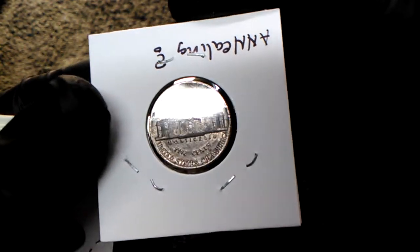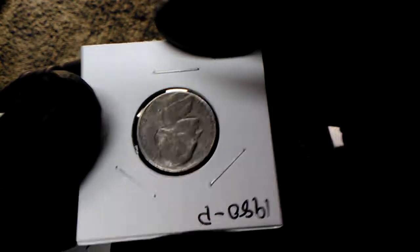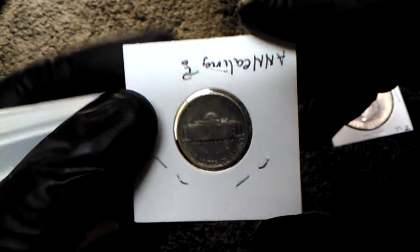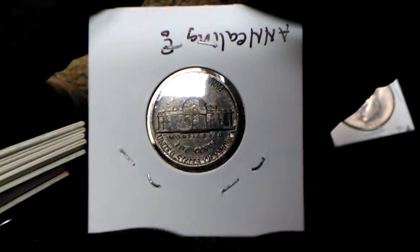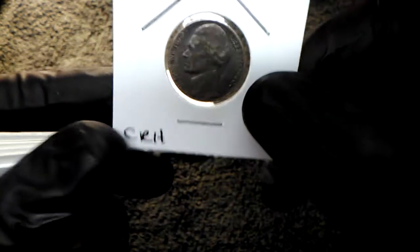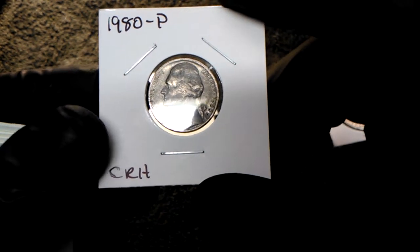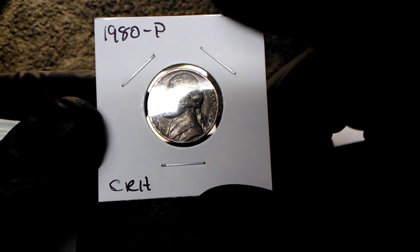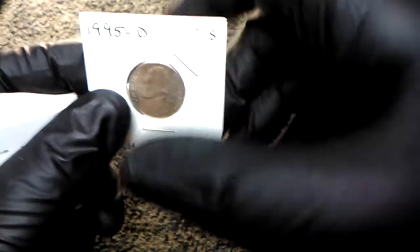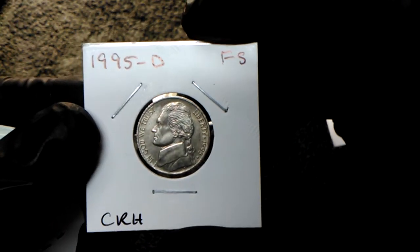Annealing. Let's take this nice and slow. Very cool color on this coin. 1980 Philadelphia. Very cool. 1995 D.